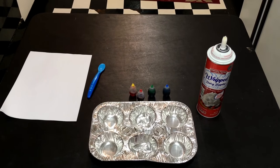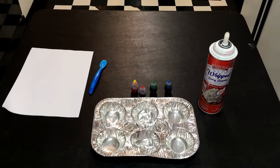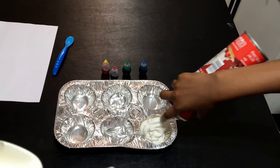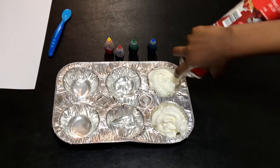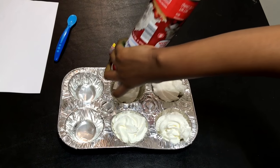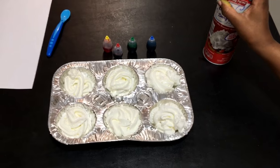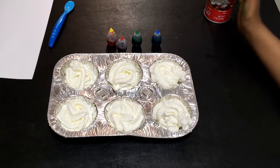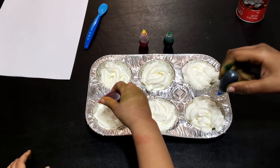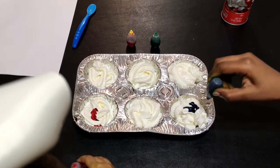This is where the real fun begins — we're going to be making some edible finger paint. That's right, edible finger paint! What you're going to need is white paper, a spoon, a muffin pan, whipped cream, and food coloring. The first thing you want to do is take your whipped cream and fill up each compartment of your muffin pan. Then take your food coloring and squeeze it into the whipped cream. You can mix your colors together or do one color per compartment — just whatever you decide to do.